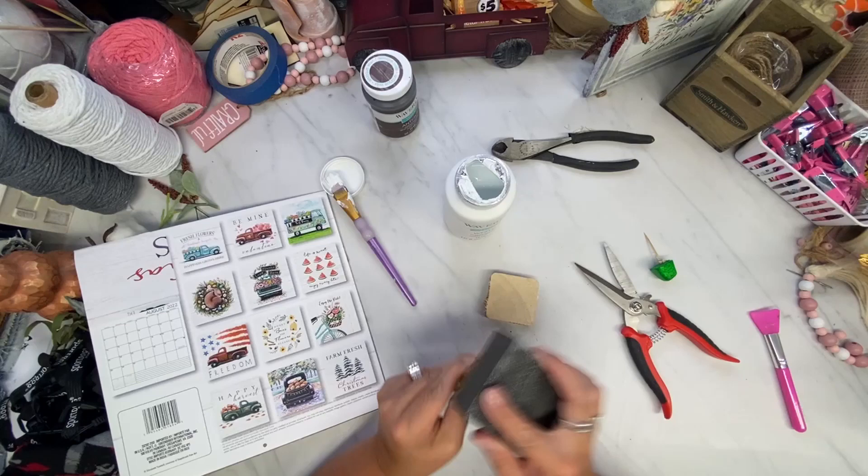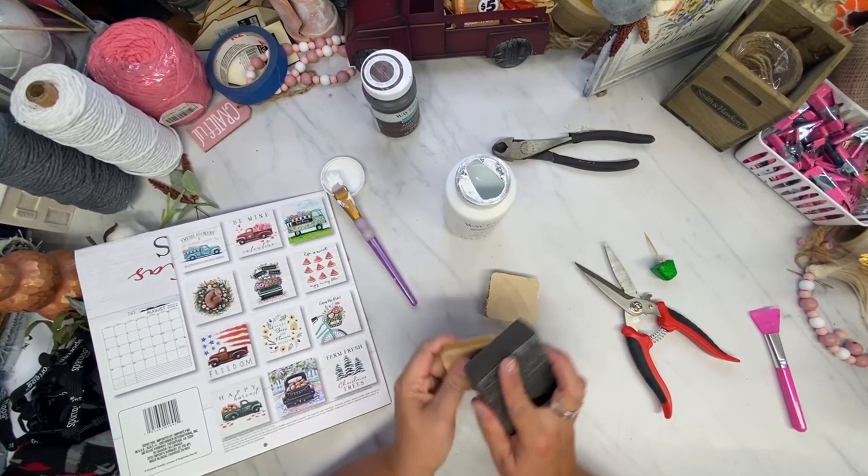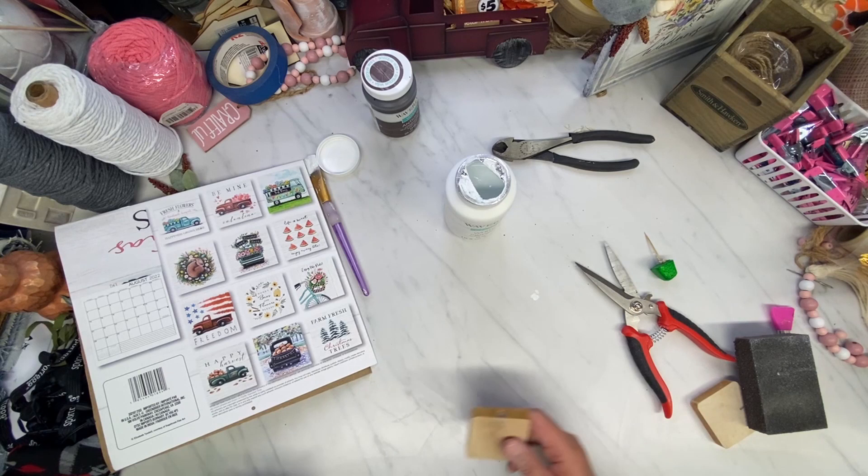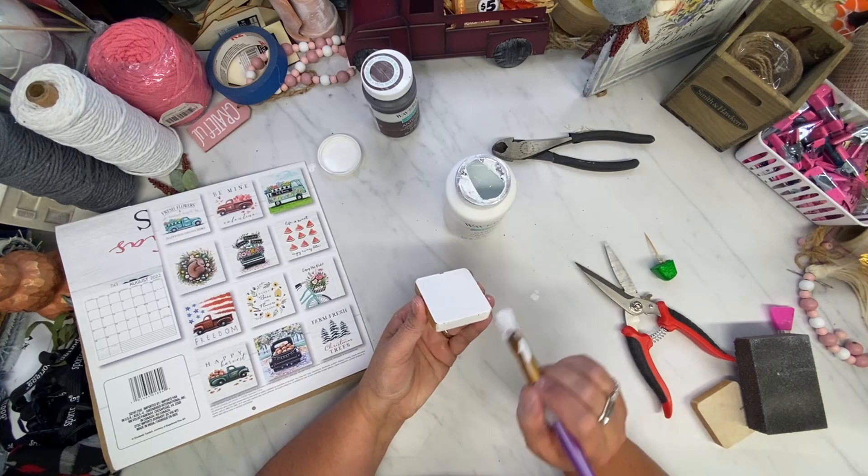So this first DIY is pieces of a bed post that my husband cut down, and he was going to throw these little squares away. Seriously, we don't throw anything away in this house — at least I don't. So I dug these little squares out of the trash, and they were perfect to make little shelf setters.